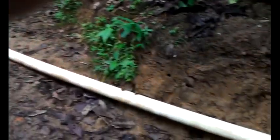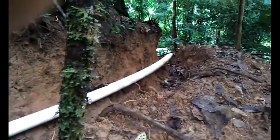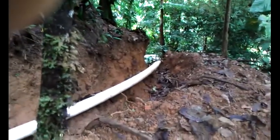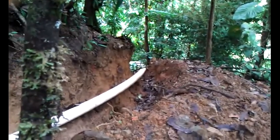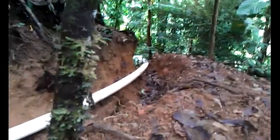You'll see here we had to do a little excavation. Kind of bend it around the tree — a nice, easy, gradual slope. And then here we get a good vertical drop, and it takes off as a straight shot right to the penstock.